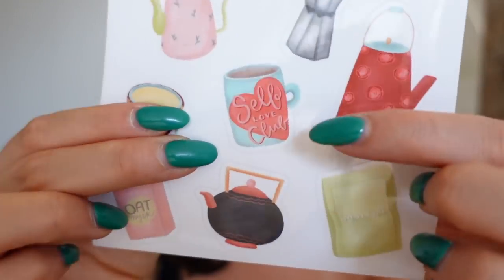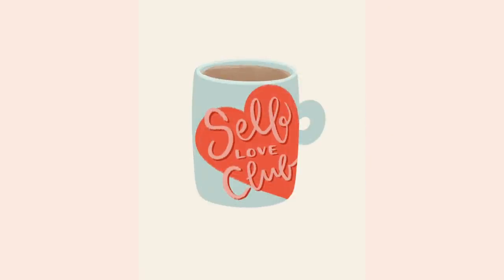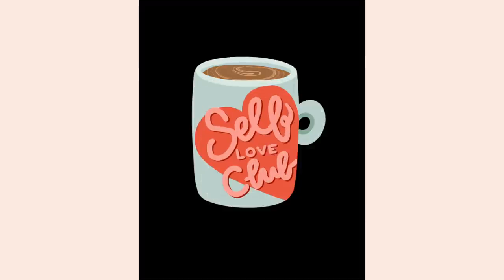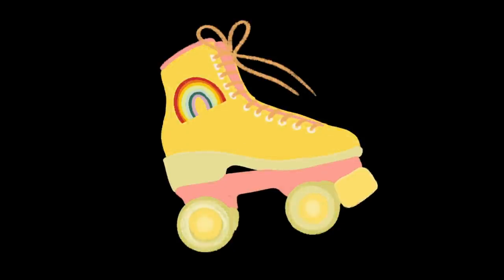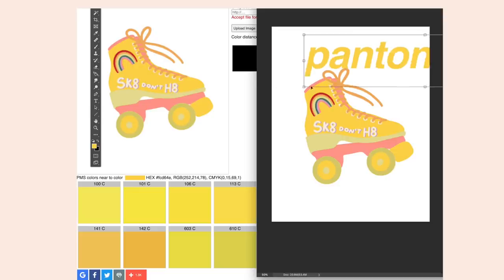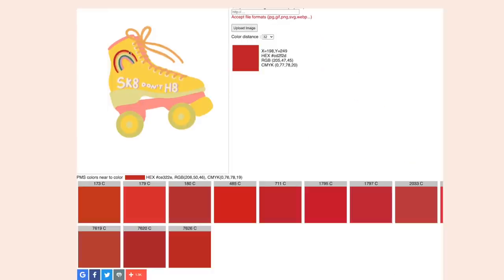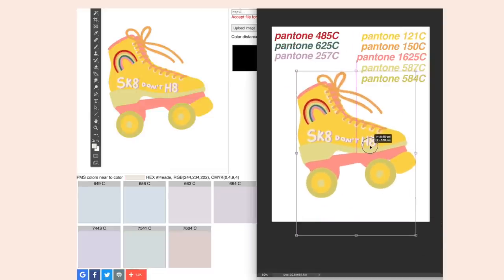The second design I was dying to create as a pin was my Self-Love Club mug from my perfect morning sticker sheet — it's just too cute, these little mugs were truly made to be pins. I committed to both designs and went to work. First I had to simplify the designs a little bit since both had a lot of detail that wouldn't translate well as a small pin. After simplifying, I did the whole Pantone color picking process to make sure all the colors were as close to the original designs as possible, then sent everything off to the manufacturer and crossed my fingers.